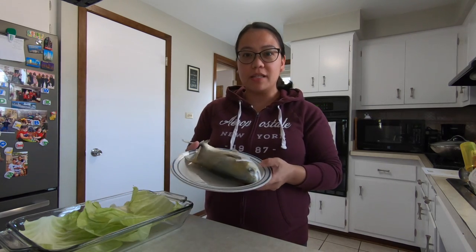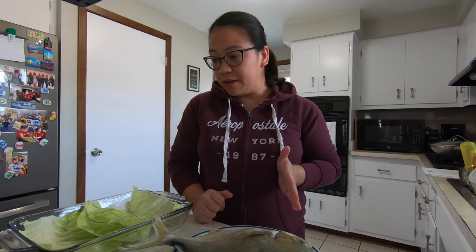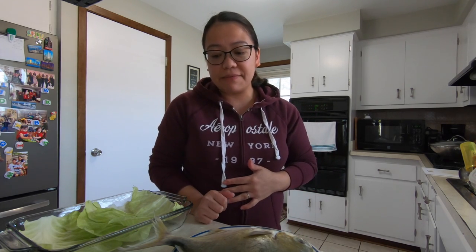This is actually from Florida. It's a really big fish. I am gonna bake it in an oven for about an hour. You just have to preheat your oven to 375 degrees Fahrenheit.